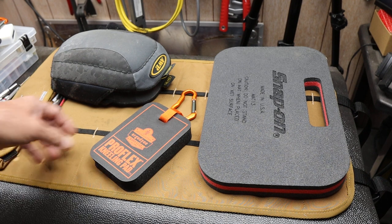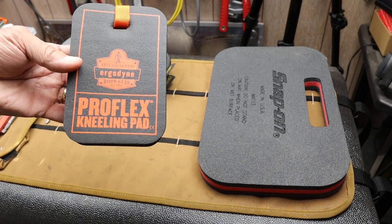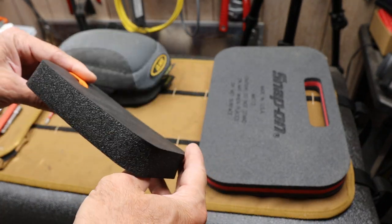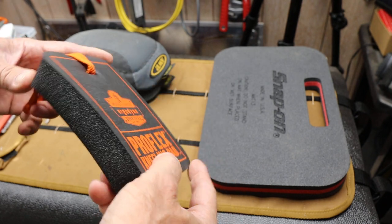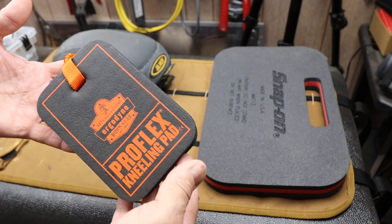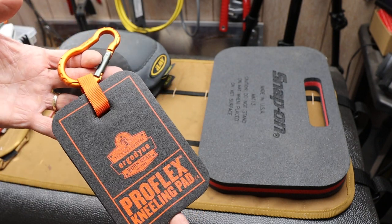Howdy folks, Doc here with Last Best Tool, and this is the Ergodyne ProFlex Kneeling Pad. Basically it's a small 4 by 6 by 1 inch thick chunk of closed cell foam. Sure you could make your own, but will you? What this is is a kneeling pad for essentially one knee.